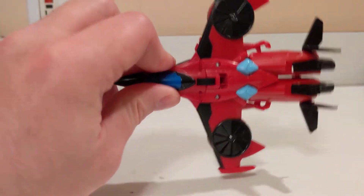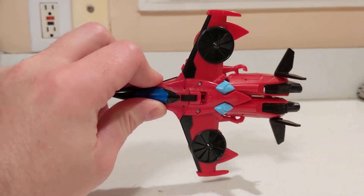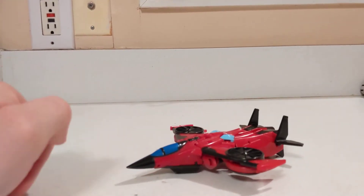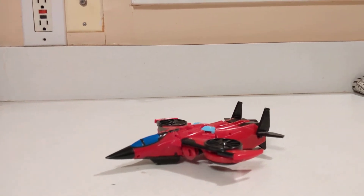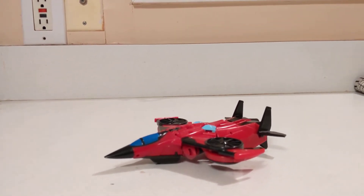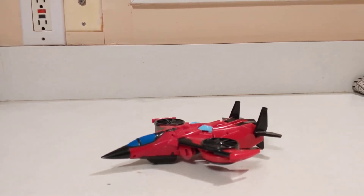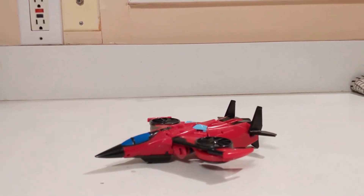I ran into this at my local Target or Walmart, one of the two. So instead of paying over retail on a different version of the character, I went ahead and just paid retail for this, and it does the job pretty well.